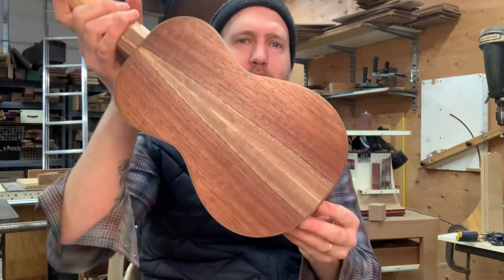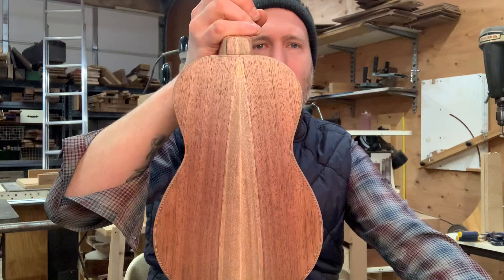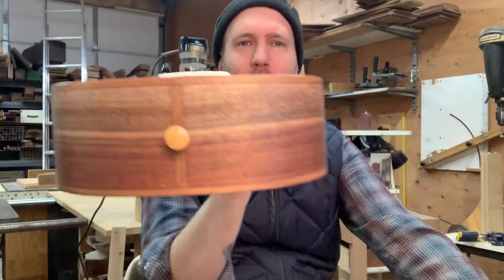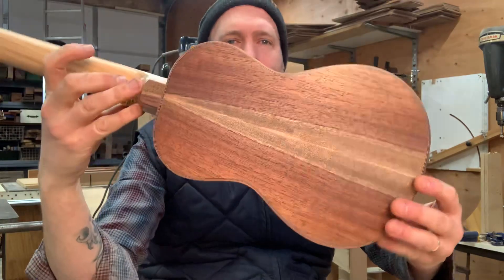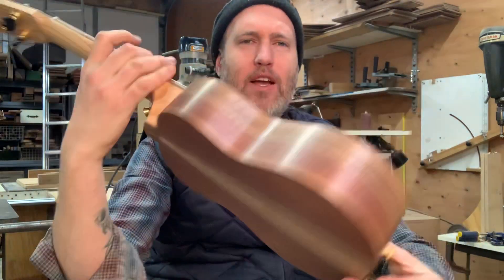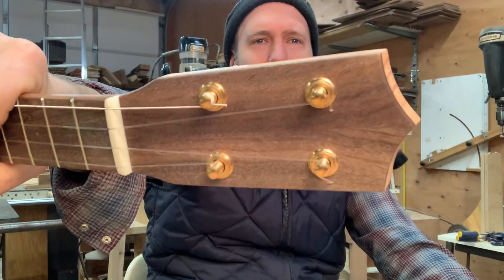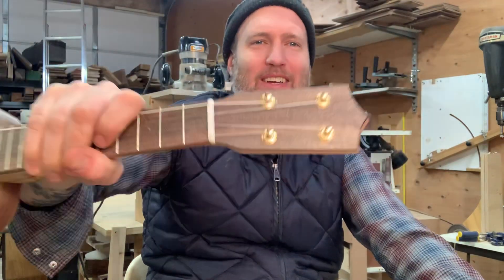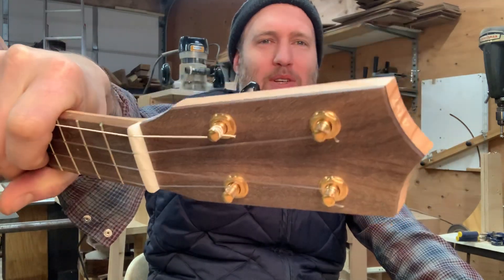The back and sides are walnut from Gobi in Portland, and I was able to get a good symmetrical bookmatch on that. I actually decided to try to bookmatch the headstock as well, which I did as a piece of walnut, but it's so subtle you can't really tell from back here. It was a lot of work and it looks really cool — it's just kind of a secret, I guess.